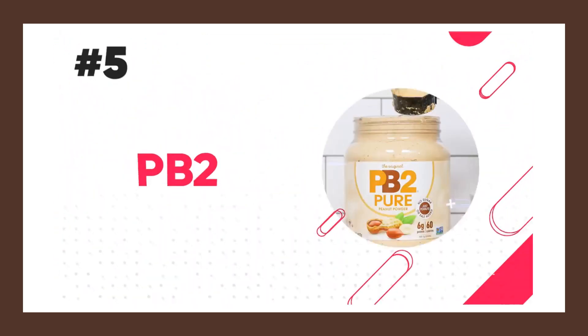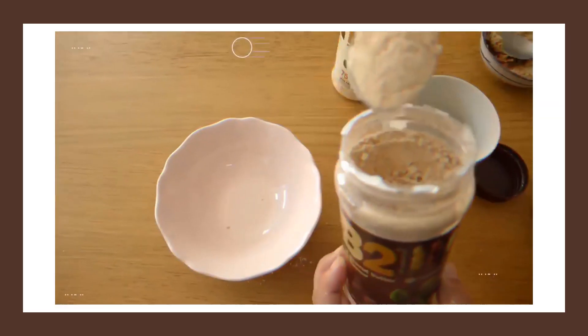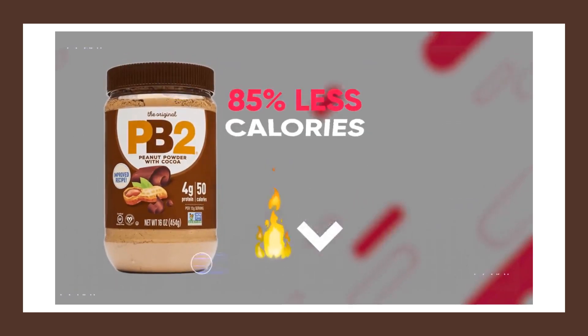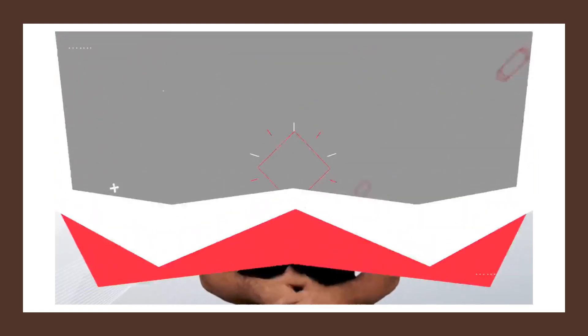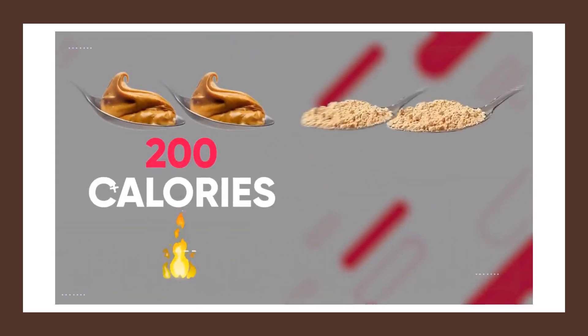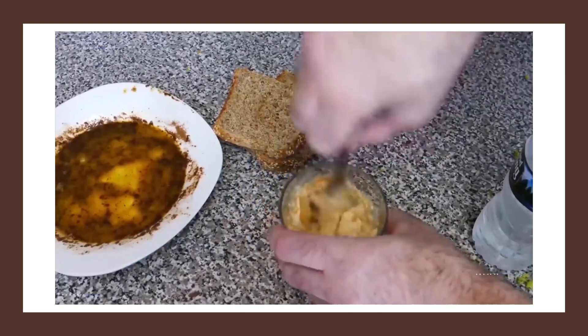Another excellent snack for peanut butter lovers that are dieting — you might want to try PB2. PB2 is a dehydrated form of peanut butter, so it comes in a powdered form and you have to add water and mix it to turn it into peanut butter. The great thing about PB2 is that it has 85% less calories from fat than regular peanut butter. It actually still tastes really good — I personally even prefer it over regular peanut butter. Two tablespoons of natural peanut butter will cost you about 200 calories, while two tablespoons of PB2 will only be about 45 calories.